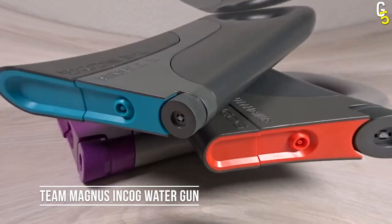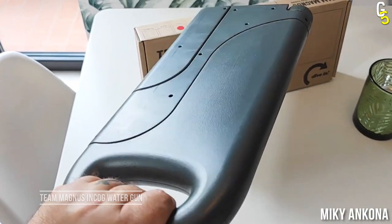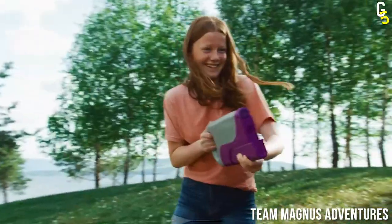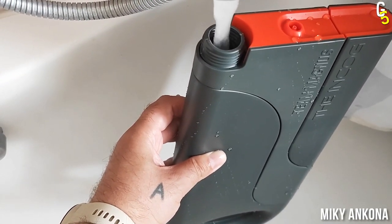The first water gun on our list is the Team Magnus Incog Water Gun. This bad boy is perfect for when you're planning a secret mission. Its unique design makes sure your opponents are blessed with the element of surprise. But that's not all — the odd format also enables easier and quicker refills.